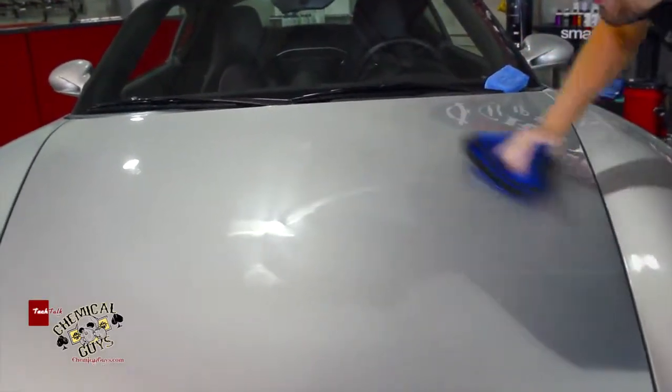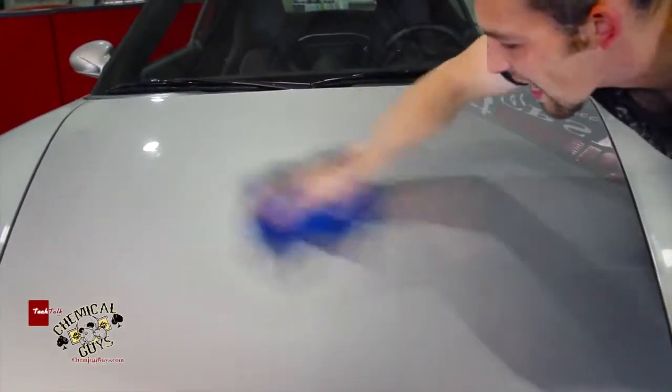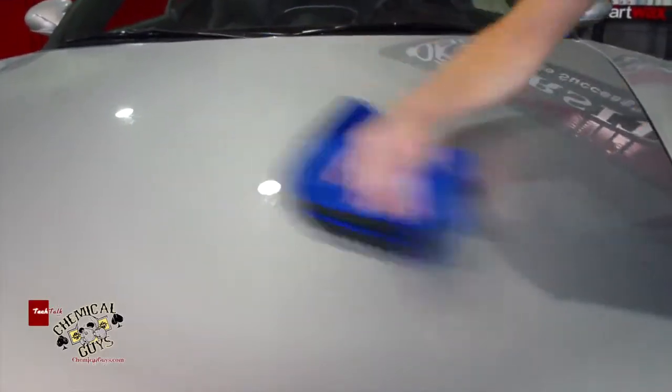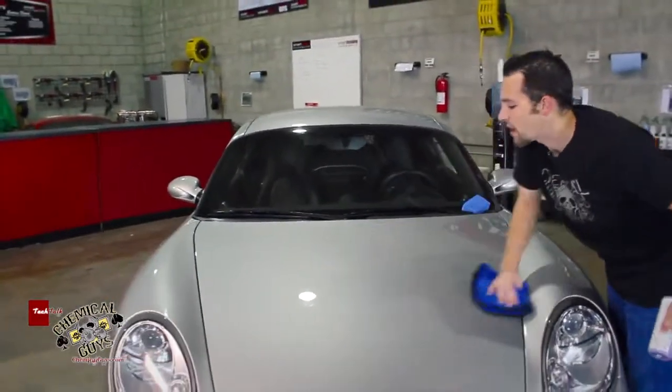Silver is one of those cars that always looks clean. This car is pretty well-maintained, but I wanted to go ahead and enhance the finish and get a nice, great, crisp look. I like when silver is glazed up because it makes the surface look wet and the car appears white in some lights.